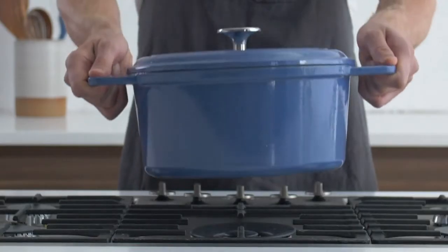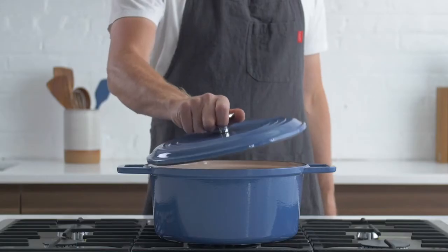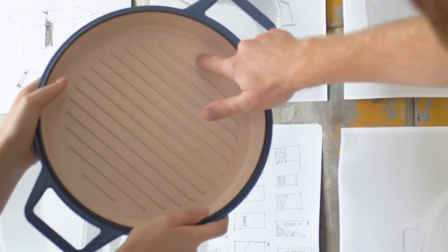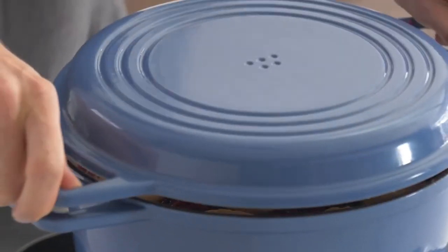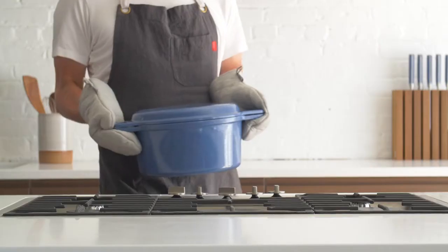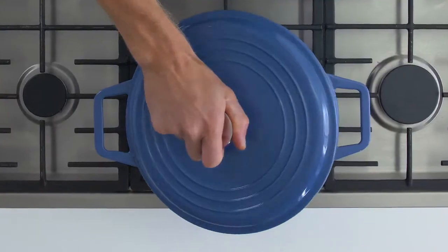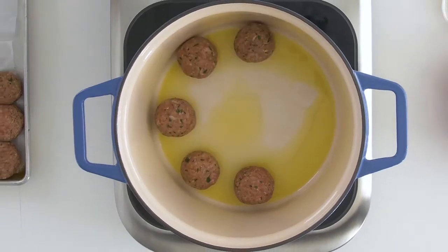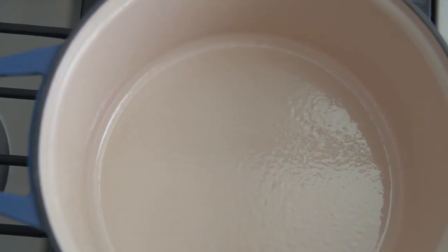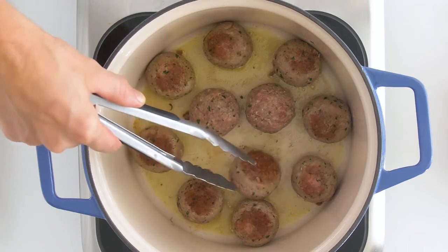We're also offering a classic lid option for those of you who don't want to mess with tradition. Finally, we made small but thoughtful design improvements to make cooking even better. Extra-wide handles allow for easy gripping even with potholders on. An extra-large cooking surface makes it easy to cook a lot of food at once. And the light ceramic interior makes it easy to monitor food and prevent burning.